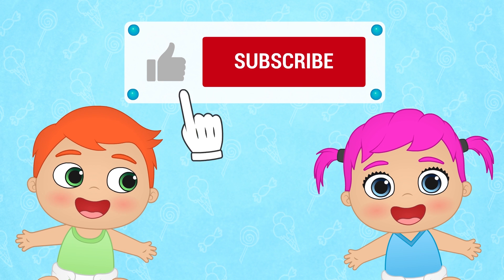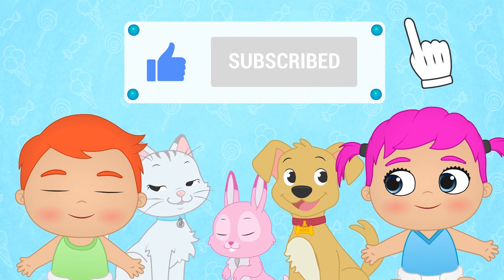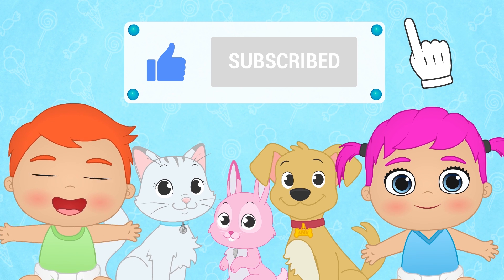If you had fun with this video, don't forget to like it and subscribe to our channel! And join our great Toon Toon Games family! Until next time! Thank you.